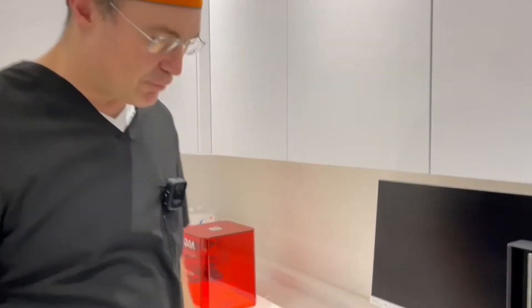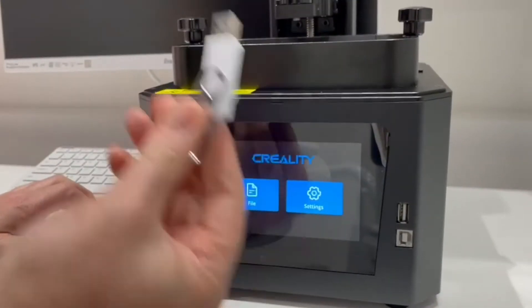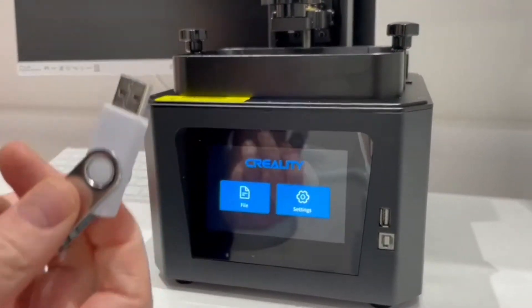Hi everyone, as promised here's a video of how to update the firmware on the Creality A1. On the USB we've uploaded the file, and I'll send a link on the group as well for the file.